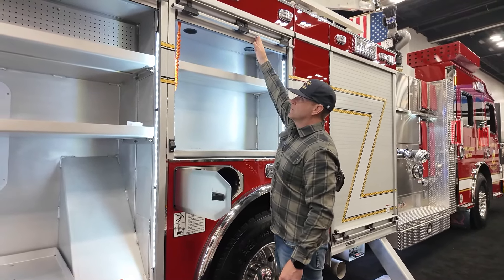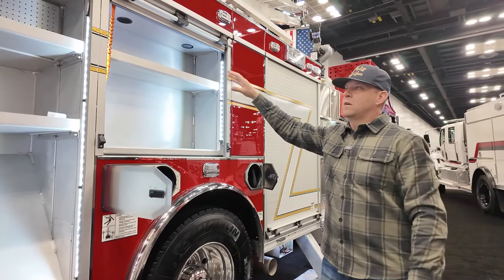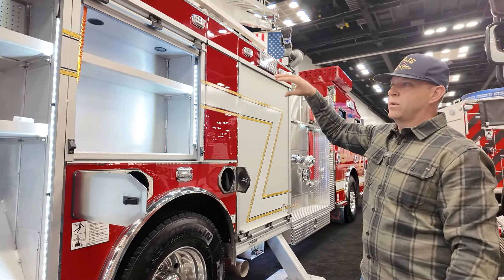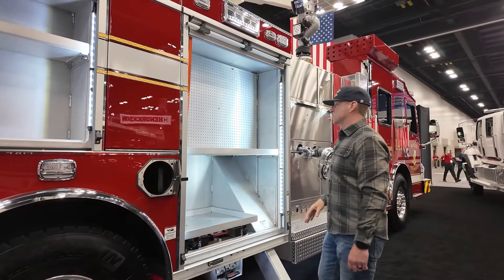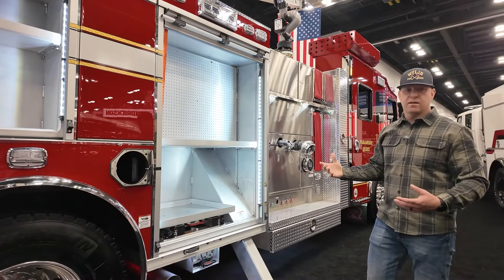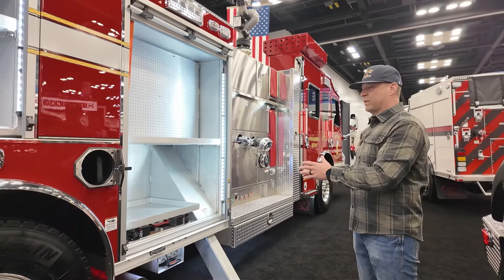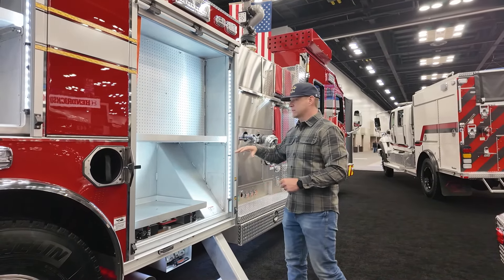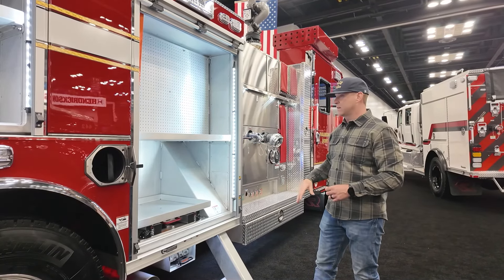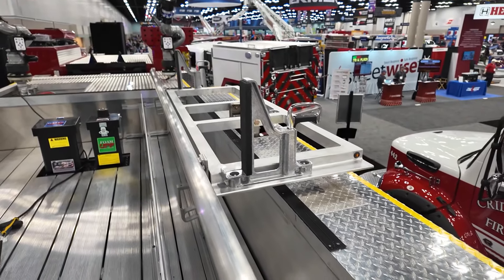This would be our RIT Rescue compartment. Our RIT Pack would go here in the lower compartment, along with our search rope and our Mass Casualty equipment bag up top. This is what I like to call the kitchen junk drawer — it's pretty much the one place that has everything else in it. We've got a couple of spare packs, some dry chem extinguishers, water can, and so on stored up in here.